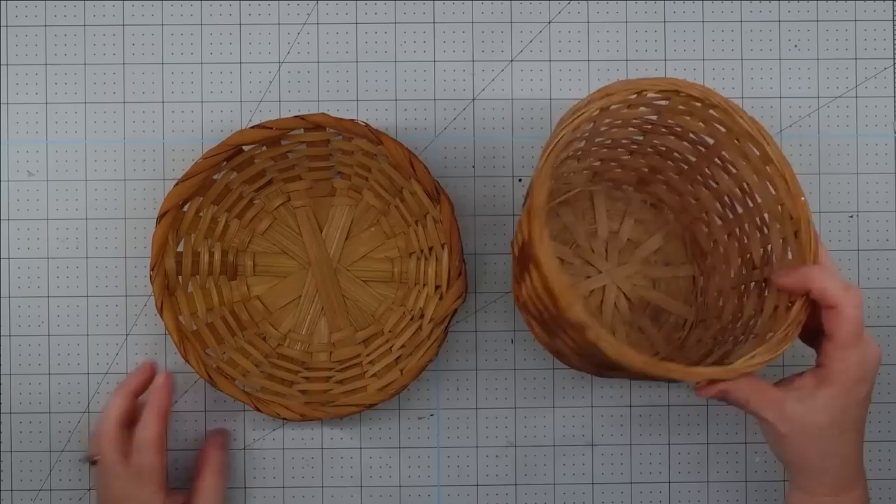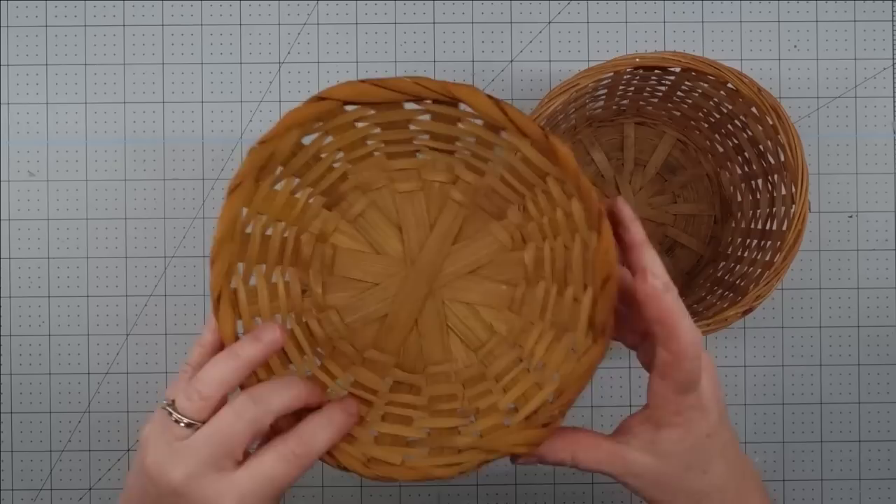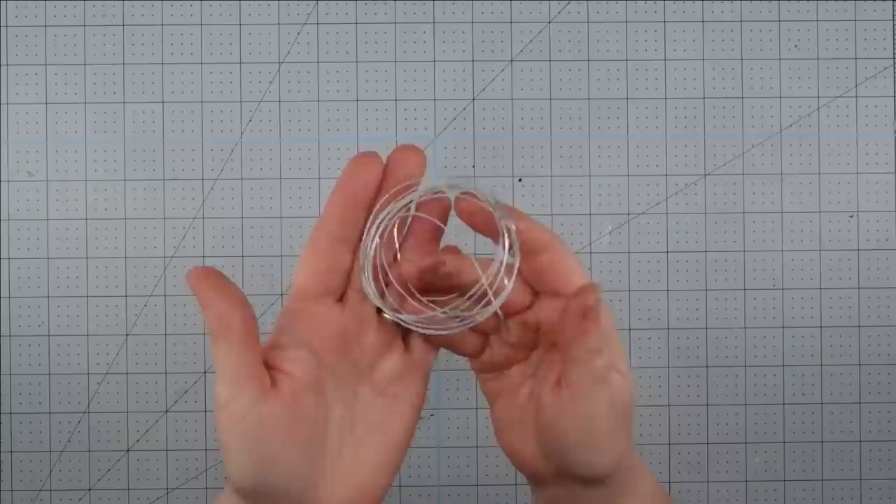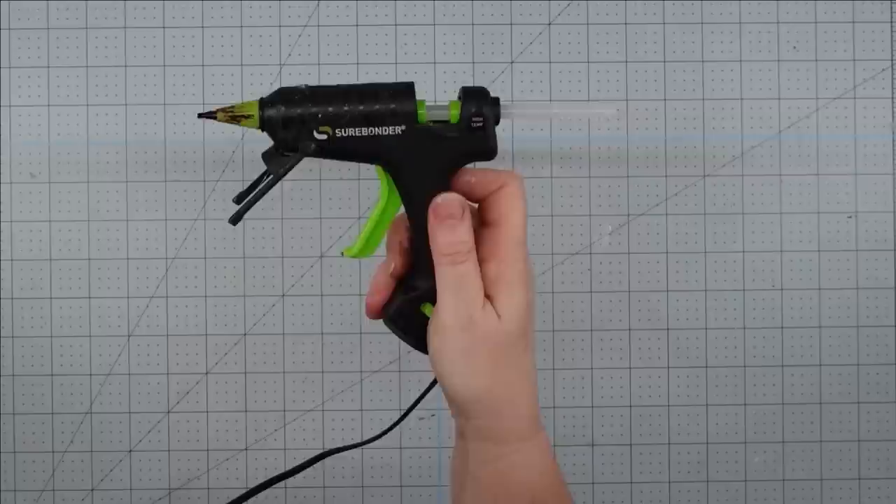Hey y'all, it's Trish. For this project, I'm going to use these two little baskets that I picked up from the thrift store for $1.79 each, some duct tape, a scrap piece of fabric, some flexible wire — I got mine from the Dollar Tree — some twine, and my glue gun and some glue sticks.